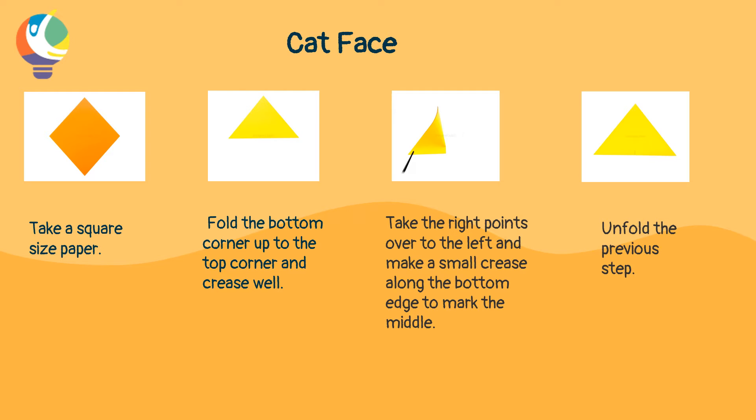First of all, we will learn to make a cat face. For making a cat face, take an origami paper or any other paper available. Then cut the origami paper into a square size. Then fold the bottom corner up to the top corner and crease well.